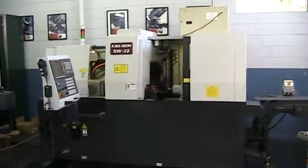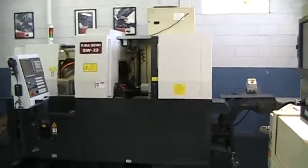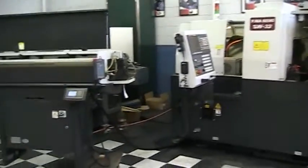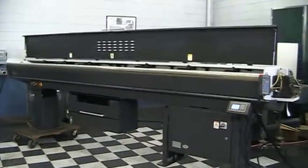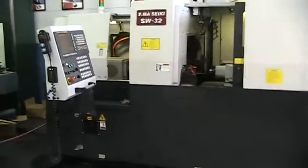Inspection of the Yamaseki SW32 32mm CNC Swiss. We'll take a first walk around the machine. This is the Vito Barfeed Magazine Bar Loader. This machine appears to be in excellent condition.